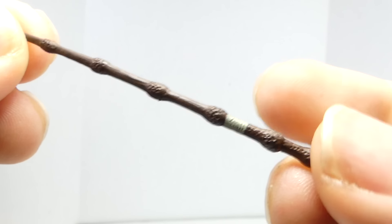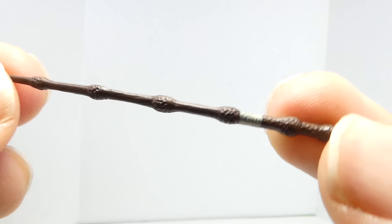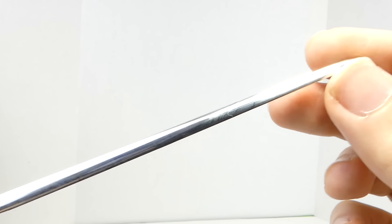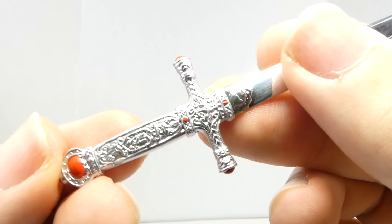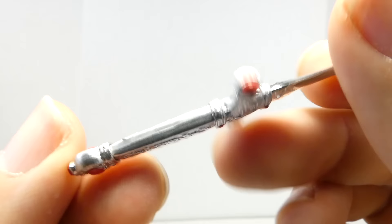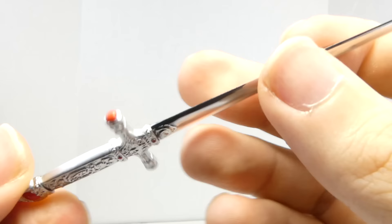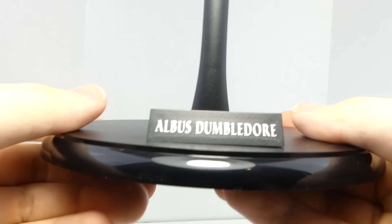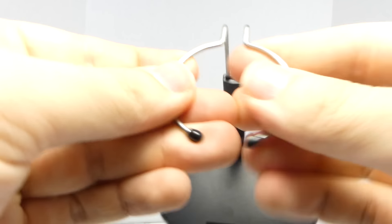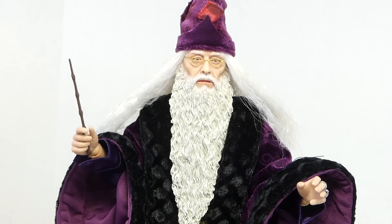He comes with his Elder Wand, which has some really nice detail on it. It is pliable plastic, so you don't have to worry about it breaking. He also comes with the Sword of Godric Gryffindor — very awesome, with nice shiny chrome plastic and really cool detail on the hilt, with some red plastic on there. It's super shiny and very pliable, so you don't have to worry about breaking it. The regular version comes with his Albus Dumbledore stand, which has an adjustable cradle made for his waist.